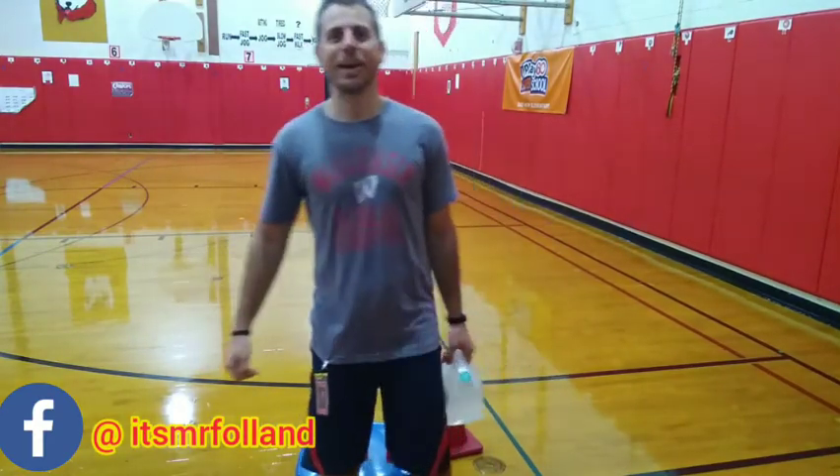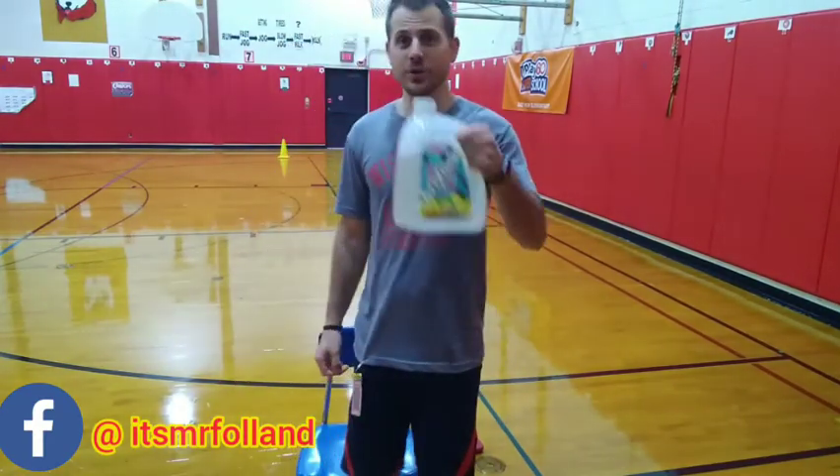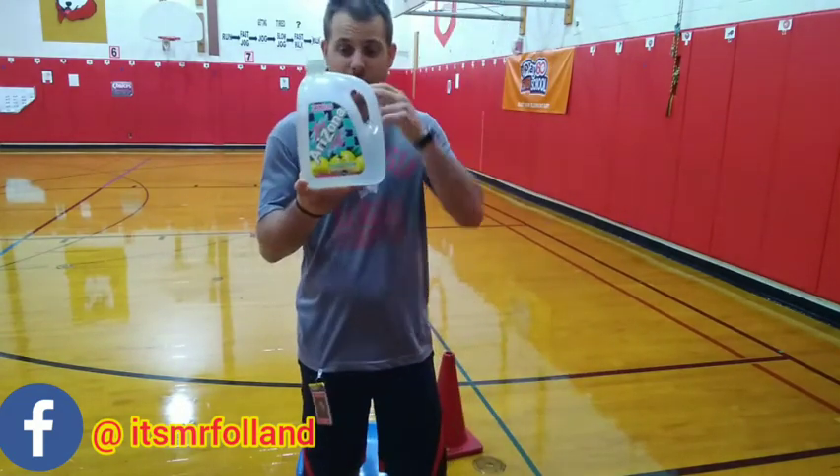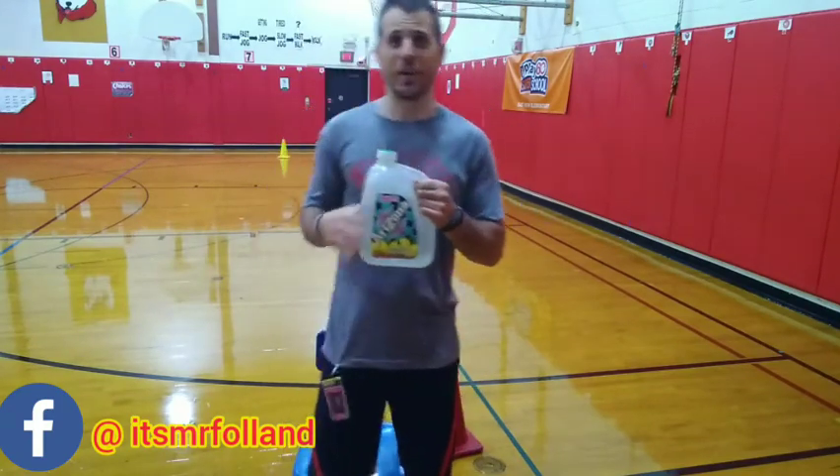Alright, let's get warmed up. Today for our warm-up we're using two things: our jug and a chair. For my jug, I'm filling it up with water. You can use any jug — just fill it up with water. Start off with a big jug. Sit down in your chair and hold the jug in your lap.